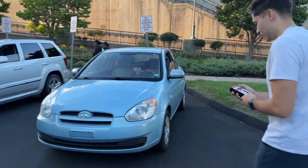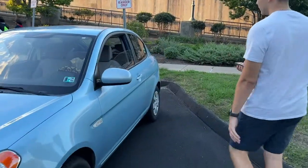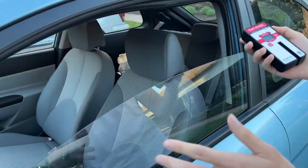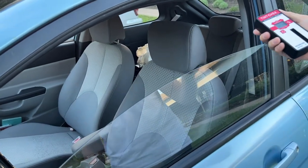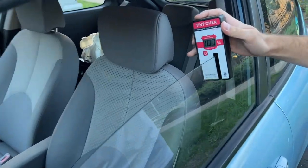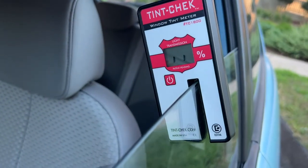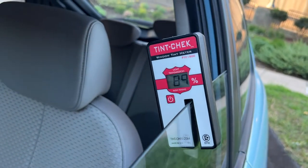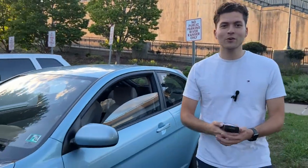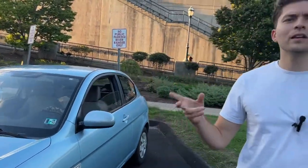Let's go check the Hyundai Accent - that's the actual name of it. They always tell you before you get tints that every window has a factory tint. So even though you might have no tint, there's still going to be a tint. This one reads 89% - fun fact if you guys didn't know.